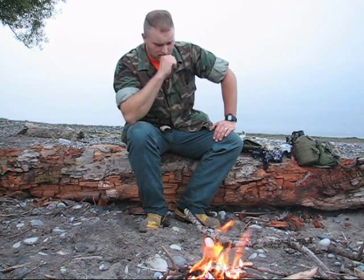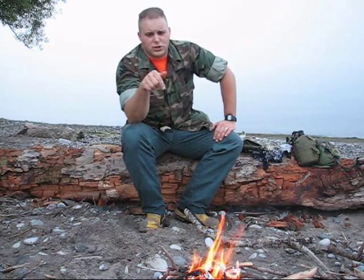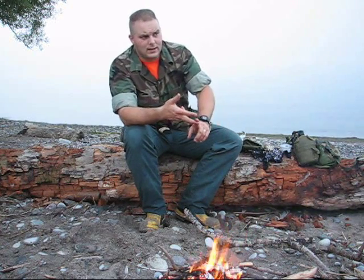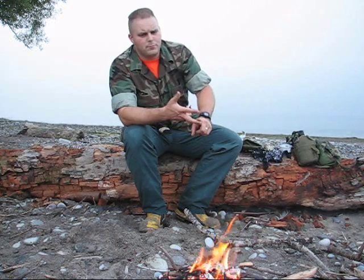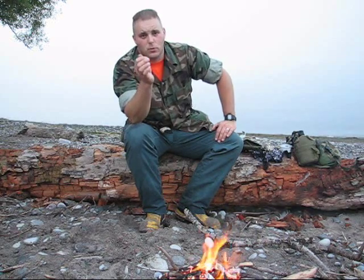Hey guys, it's Tell with Oshawa Bushcraft. I am shooting my third installment in Carl Craven and I's project on bushcraft cooking in a cup. If you haven't been following this series, there's gonna be a link to Carl Craven's channel below in the description. Go check his channel out — he did a beef and vegetable stew from scratch and a quiche made from fresh ingredients in the field, and he did all the prep with a hand-napped stone knife. It's very cool, please go check it out.